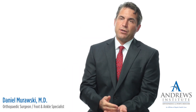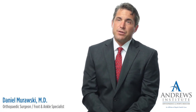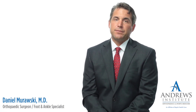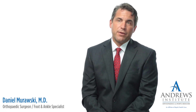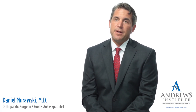Flat foot deformity usually goes through stages one, two, and three. As it progresses from stage one to stage two, that's when you start needing more aggressive treatment, and usually you start with a custom-made arch support, which can be combined with physical therapy. As you go from stage two to stage three, the deformity is becoming more rigid and more advanced, and for those cases you may need a custom-made brace, which can also be combined with physical therapy.